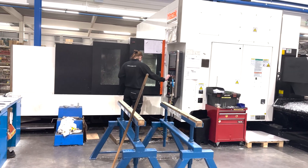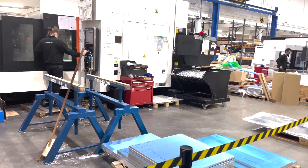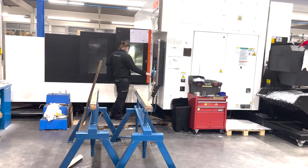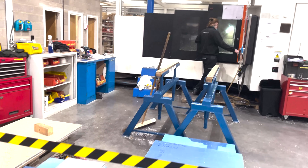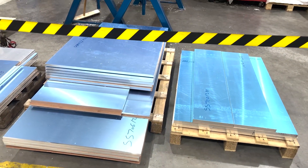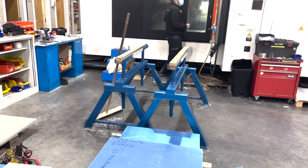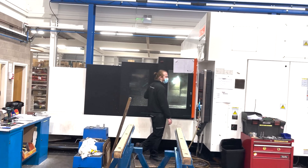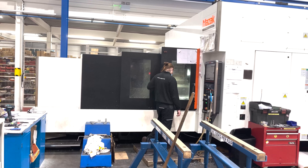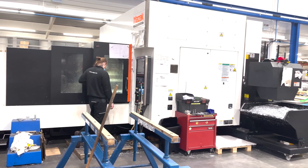We're starting off here in our machine shop, where we have a large Mazak mill that is machining all the side plates for our machine. We're starting off with cast aluminium tool plate blanks cut to size, and they're then being loaded onto this large CNC mill, where we're putting the holes, profiles, etc., into the plates.